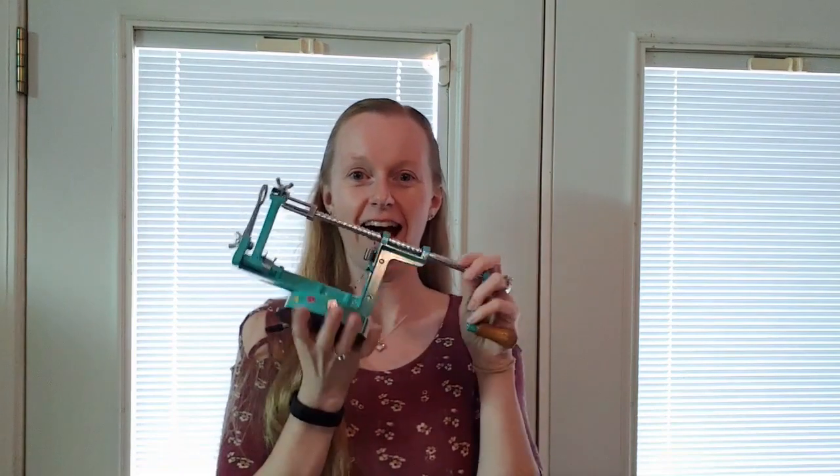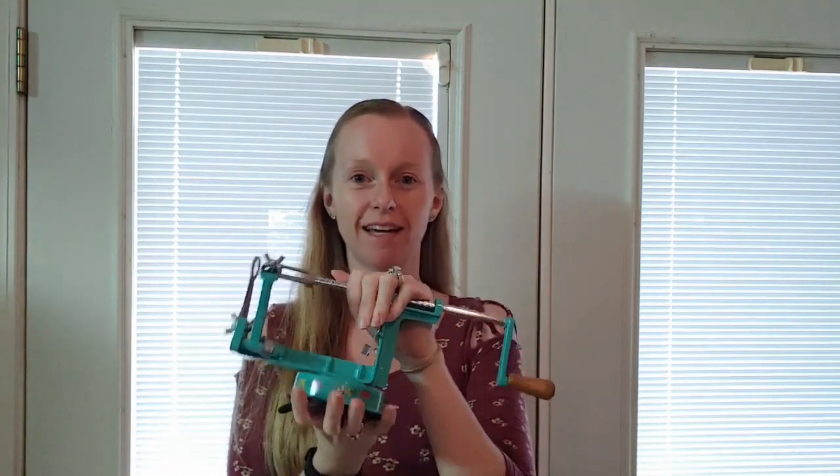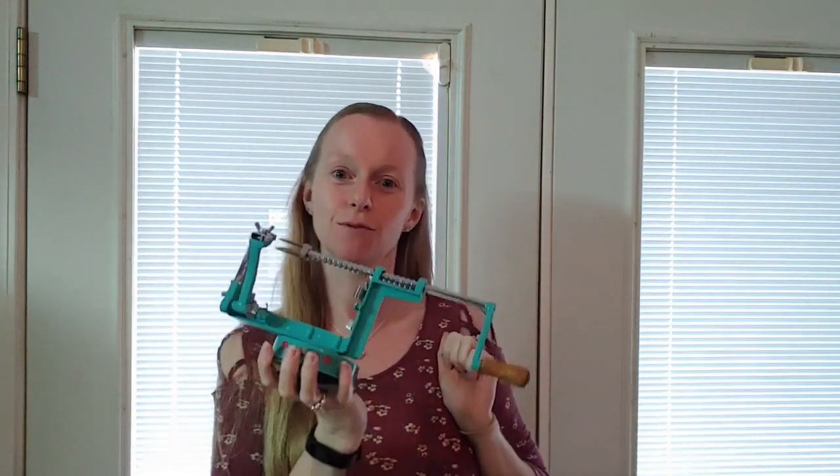When I saw this, I got super excited in the store, automatically had to buy it, and this is my video testing out my new toy.